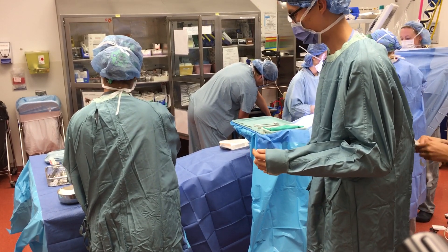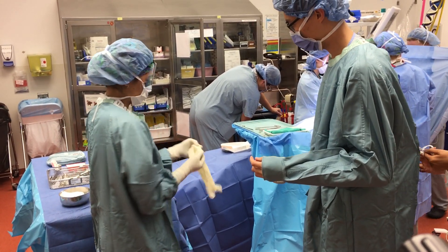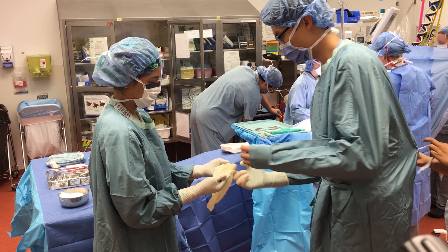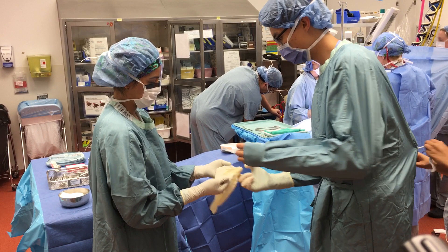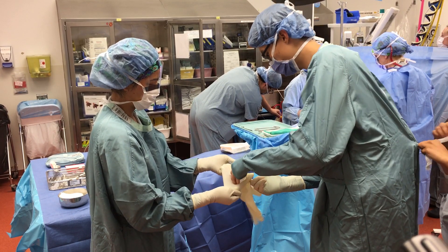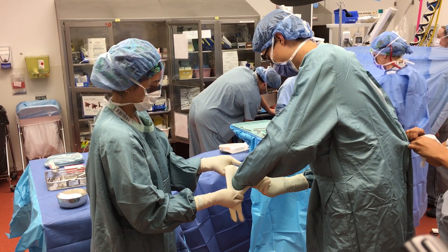Once you have donned the glove on one hand, the gloved hand is now sterile. You can use this hand to help don the second glove. Reach under the cuff of the glove and pull the opening of the glove wider. Insert your hand into the second glove.